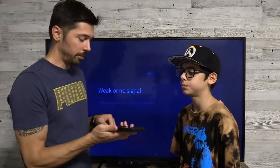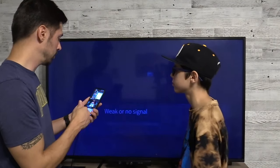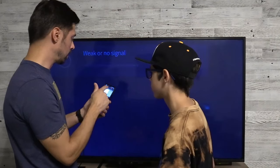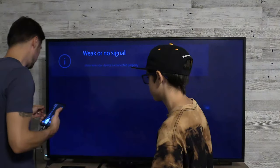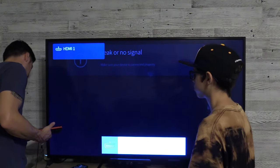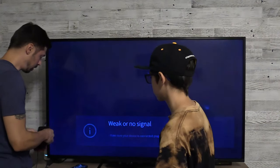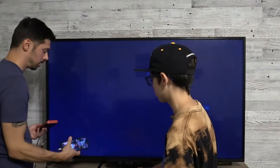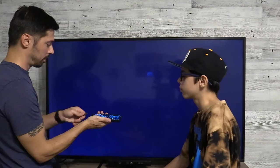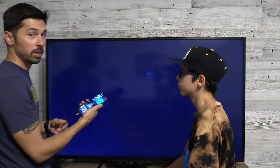Next we're going to try it on my Samsung flip phone — plug it in and see if it works. Probably not, it's a really new phone. It says weak or no signal, and there's no notification that shows up either. So it doesn't look like it works on the Samsung flip phone. Let's go ahead and plug it into a USB power bank just in case the USB port is too weak. I plug it into a 2-amp USB port and it looks like it's still not working. So it doesn't support the Samsung flip phone.